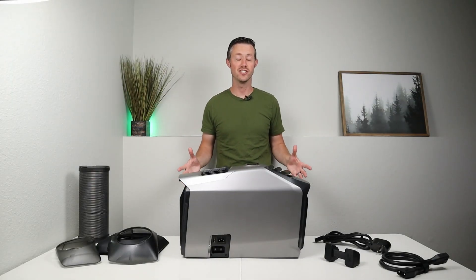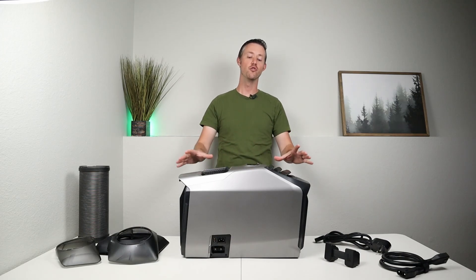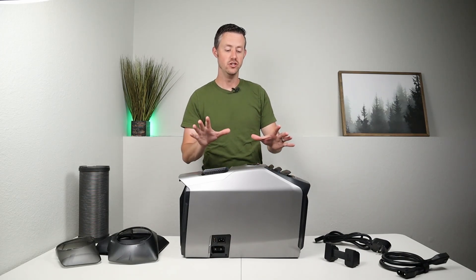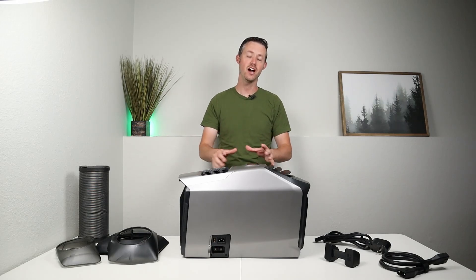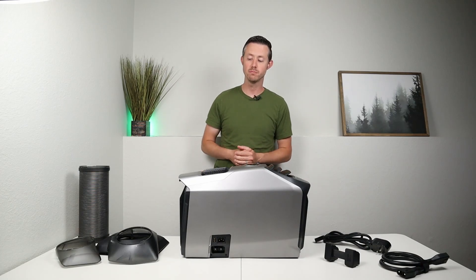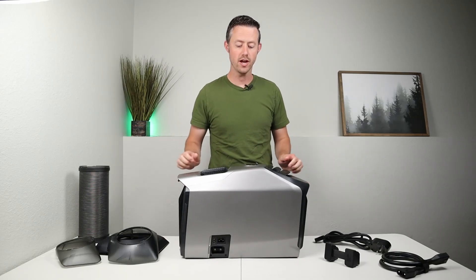Before answering those three questions and breaking down the performance for this unit, I thought it'd be helpful to give you guys an overview of how this actually works. This is just the heat pump — it has no built-in batteries, so it does not work unless you have an external power source. This weighs 30 pounds by itself, with a handle on each side, and it is fairly portable and easy to move around.